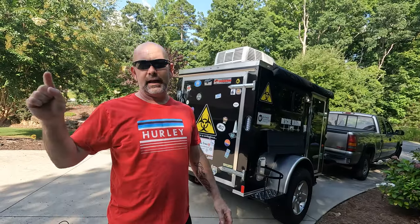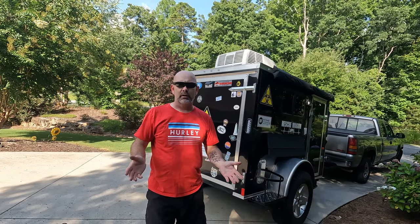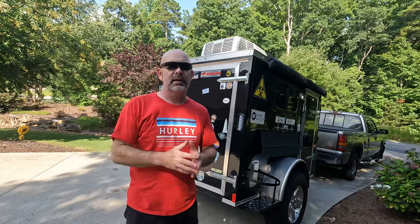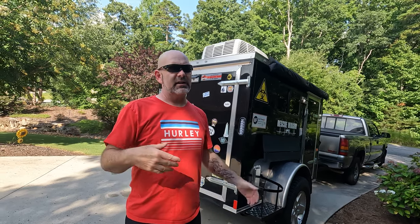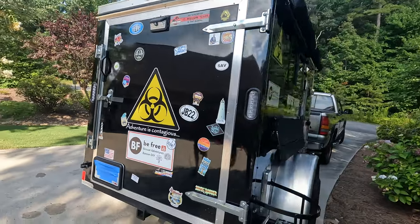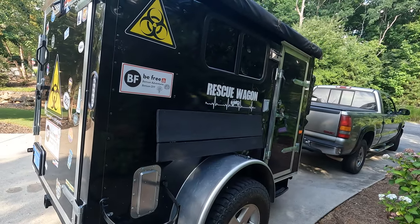Today we are going to put a window in the rear door of the rescue wagon. Now you might say, why would you want a window in the rear door? Well, we love to open it — we've got a screen in there — when we're at the beach or other places where we can see. But sometimes, like today when the heat index is about a hundred degrees, you just can't handle having that open and not having air conditioning.